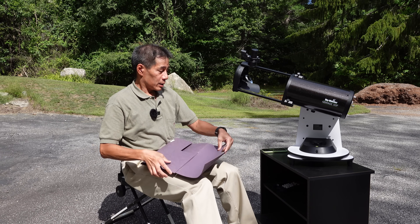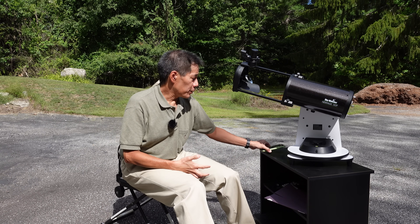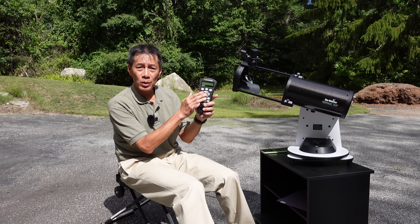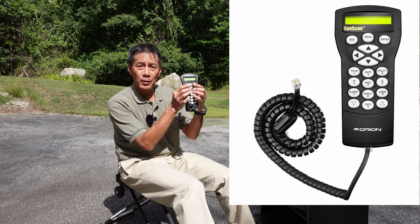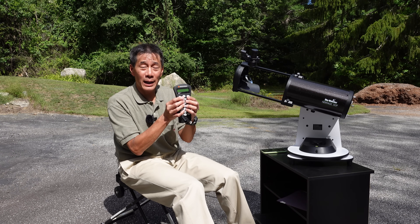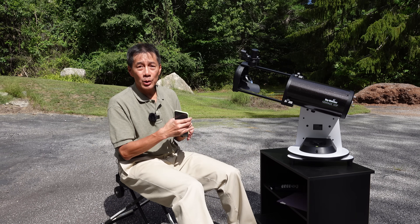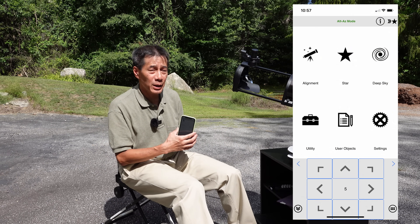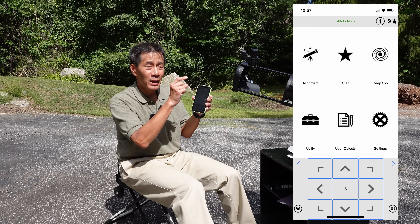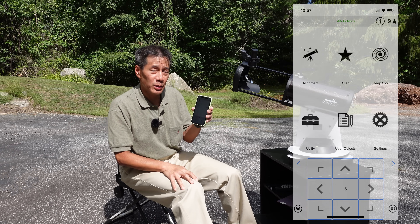If you have a traditional wired controller like this AVX controller, the up-down-left-right keys are raised and even beveled, so you can look through the eyepiece and use the keypad at the same time because you can feel where the buttons are. On the phone you can't feel where the buttons are, and this can be a problem. You have to look through the eyepiece and can't be looking at the phone at the same time, so you're going back and forth — it takes a while to get good at this.